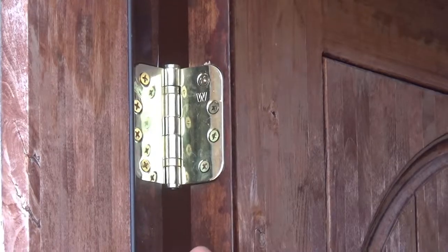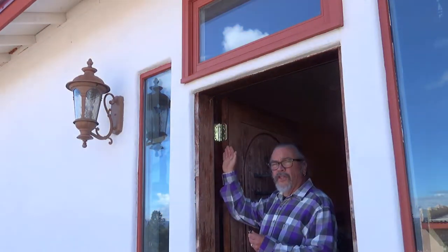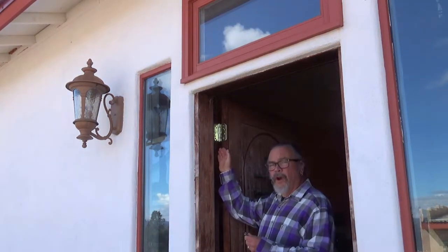When you live off-grid, you have to be able to do a lot of things yourself, and a lot of them are small, easy-to-do things that are really expensive if you can actually get somebody to come out to your farm or out to your homestead. The problem with this hinge is that the screws that were supplied with the hinge broke.